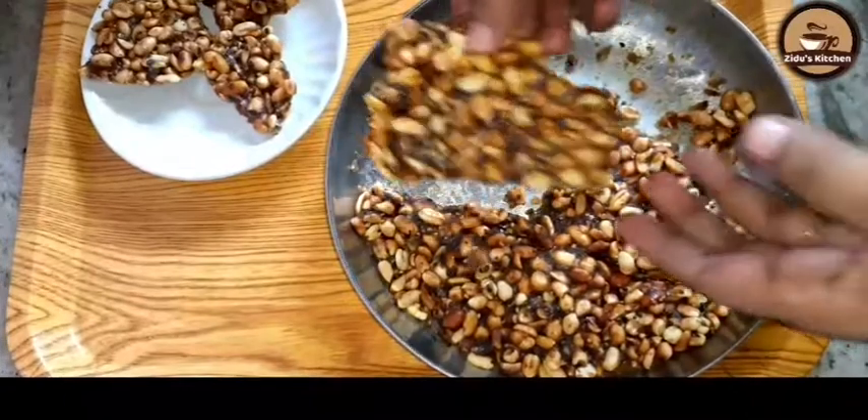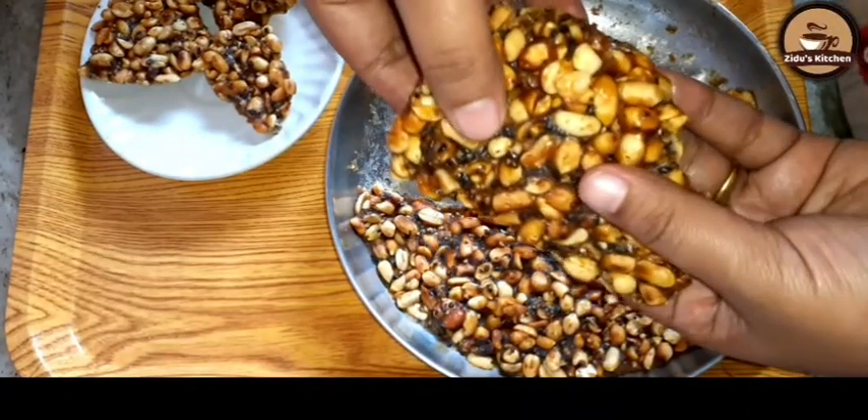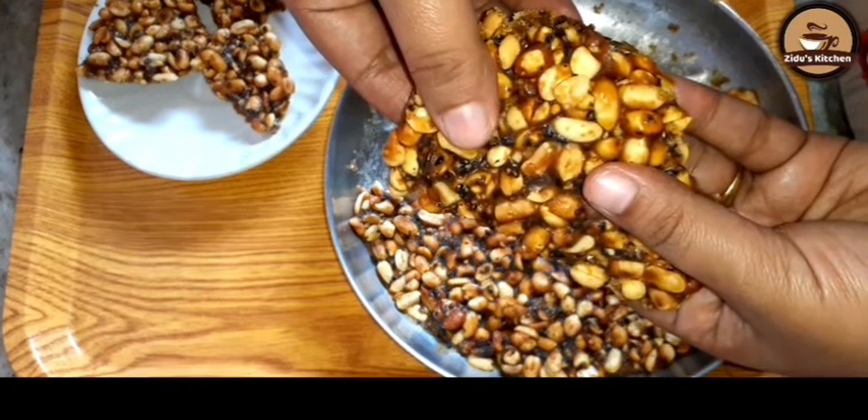Hi friends, welcome back to my channel. This recipe isn't enough for me — it's not enough for me to make this recipe.